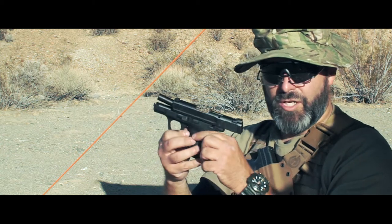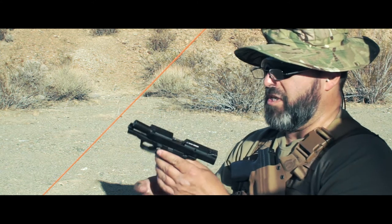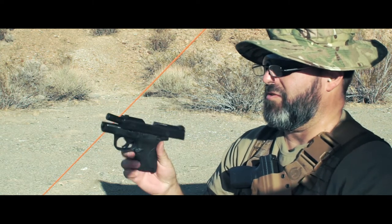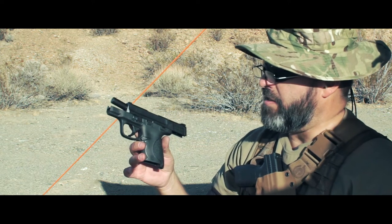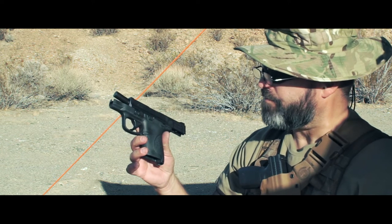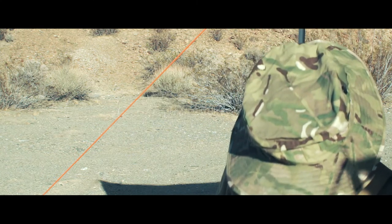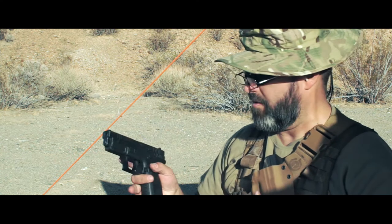This is the regular M&P Shield Gen 1 - no extra triggers, no special sights or stock. I'm having grip issues with this. Normally I'm used to a double stack system.